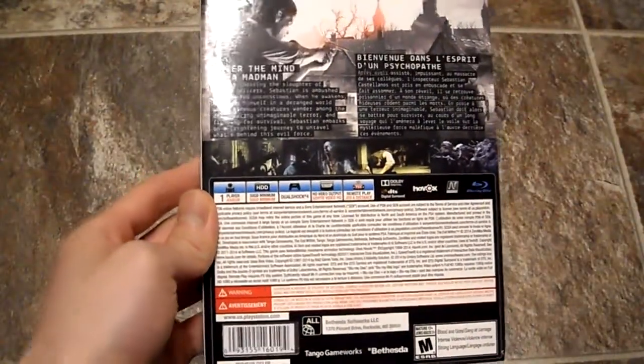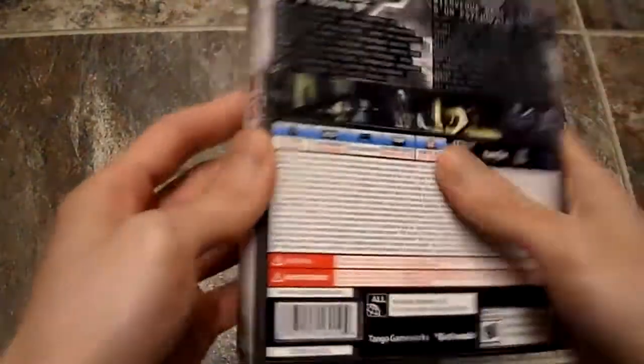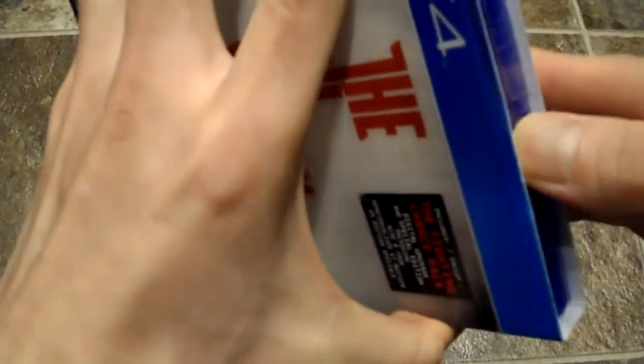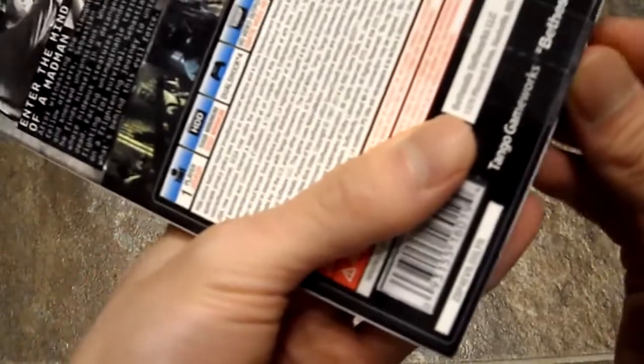50 gigs of hard drive space is huge. Your PS4 has about 500 gigs, but you can put a bigger hard drive in there. Alright, let's open this up. I've been waiting for this game for a long time. I waited for it to drop in price and finally got it on sale during Black Friday.